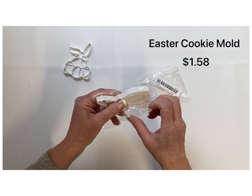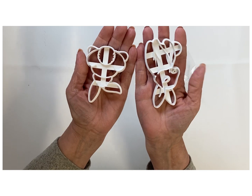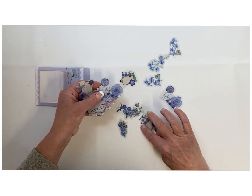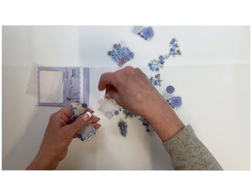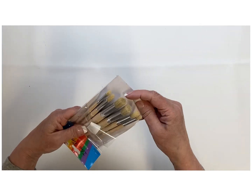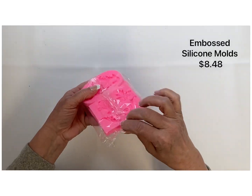I ordered these little Easter cookie molds because I wanted to see if I could make them work on clay and have that imprint. They also sent some more free stickers with that little vintage look — a few of these could be pulled into some DIYs. I love the paintbrush set at $3.59 — really great quality, great for dry brushing when you want that little dry brush effect on a farmhouse theme.